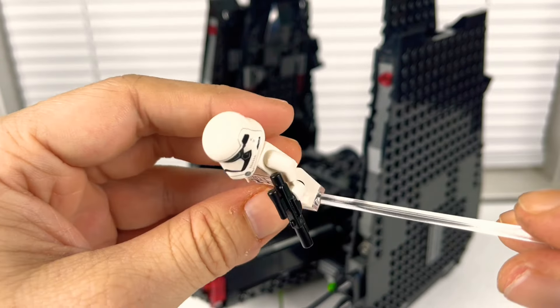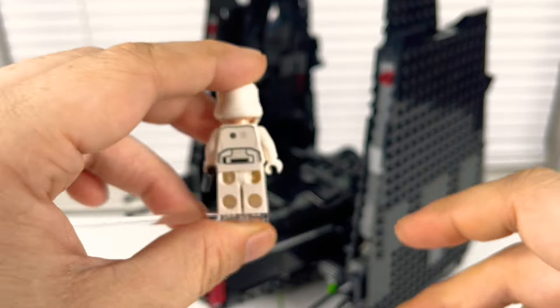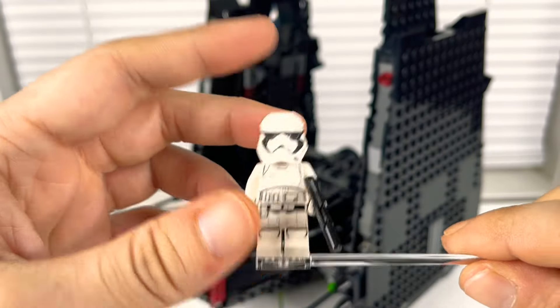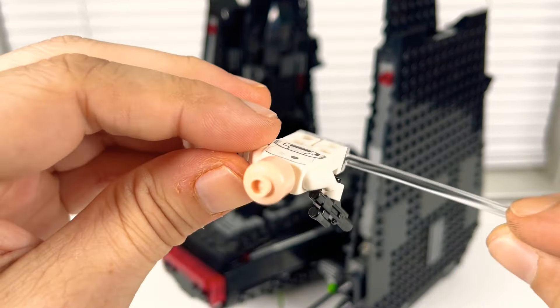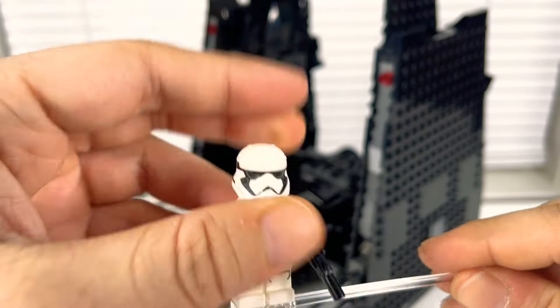Next is the First Order Stormtrooper. It's a stormtrooper — it looks good enough. There's a decent amount of detail on the front and back, the helmet looks good, he's got an angry face on him, and he comes with a longer blaster.